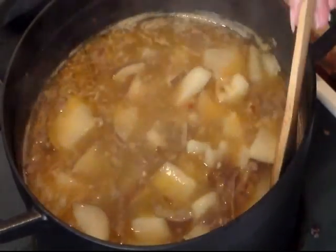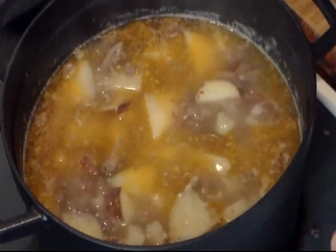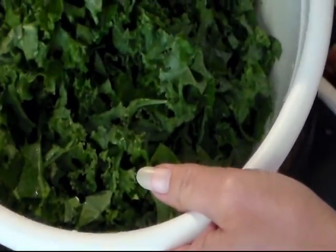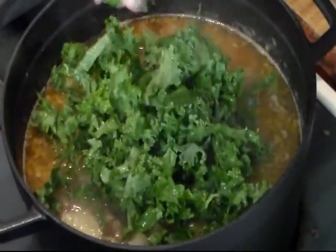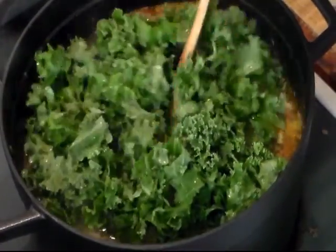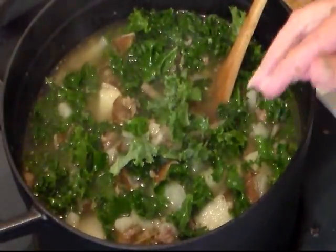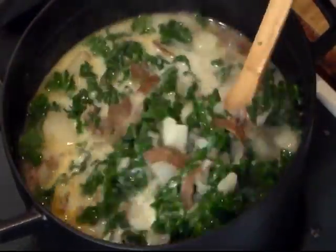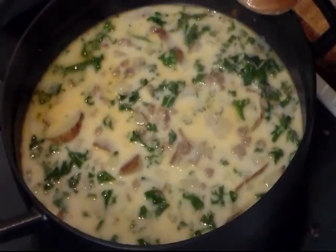Alright, our potatoes are tender. So now we're going to add our kale. I'm going to cut the heat down just a little bit. I just took my kale, washed it real good, took the stem out and chopped it up. You need around three cups of kale, but it's just kind of hard to measure. I'm going to put it in there, stir it up and let it wilt. I think that looks about enough — maybe just a little bit more. Now I'm going to add one and a quarter cups of half-and-half, and we're going to let this simmer for about 15 to 20 minutes or until the kale is tender.